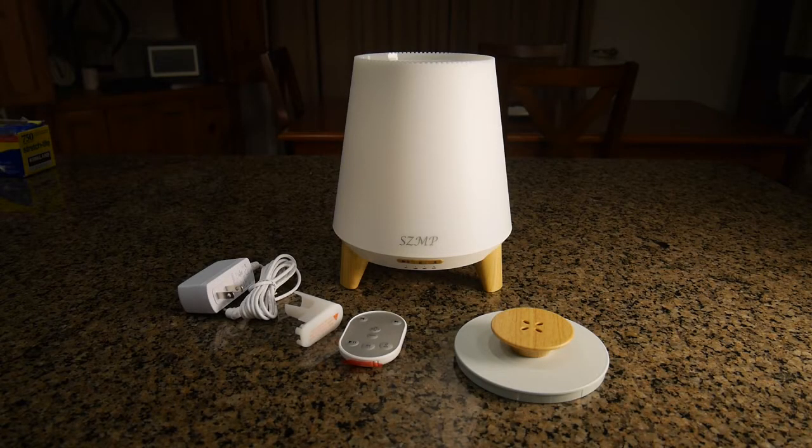Hello again, this is Robert Veach here. This is my video review of the SZMP brand essential oil diffuser. It works with essential oils right in the water, and you don't have to worry about the material deteriorating — that's unique because a lot of diffusers you can't use essential oils in directly without damaging them.